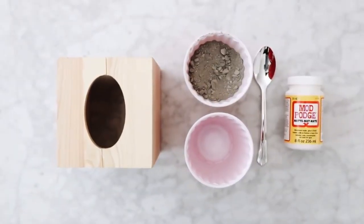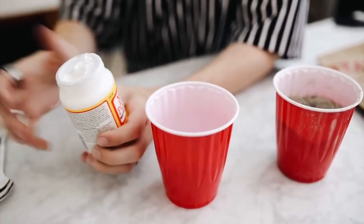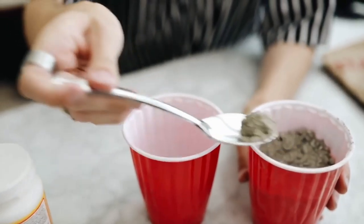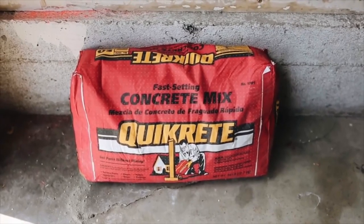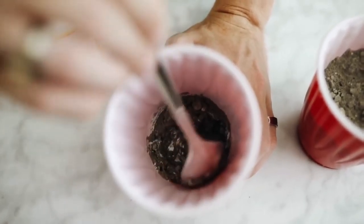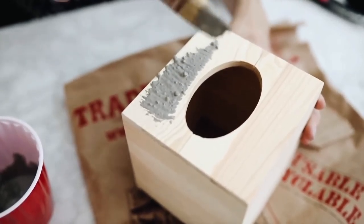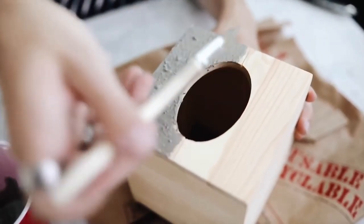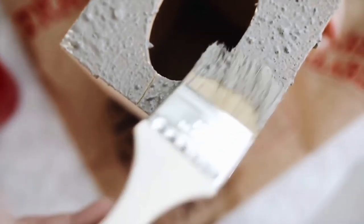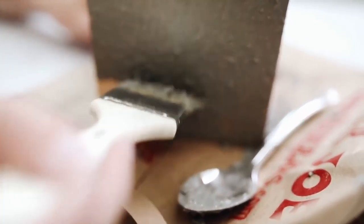The supplies for this first project are super minimal: some cement, some Mod Podge, a wooden tissue box holder, and a paintbrush. I'm mixing the cement powder with the Mod Podge — the cement powder is super affordable at any hardware store or Home Depot. I'm using a coarse brush to paint it on the outside of a wooden tissue box holder from Michael's, only a couple of dollars in the raw wood section. I layered up the concrete and let it dry between each layer to create a perfect cement tissue box.